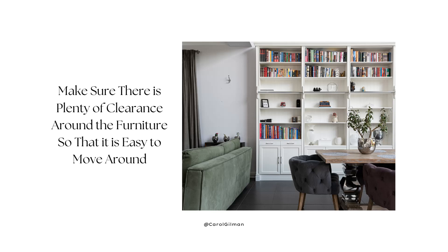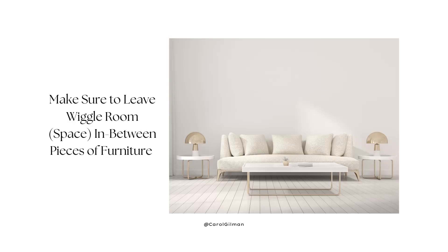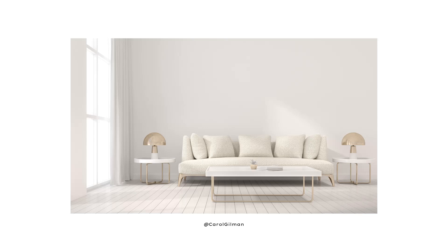After you place your sofa and start working with all your other pieces of furniture, a couple of things to keep in mind. We want to make sure there's plenty of room for walkways and clearance — plenty of room to move around all of the furniture, whether we need to move behind the sofa or get in and out of the sofa easily. We also want to keep in mind wiggle room, making sure there's just enough space in between pieces of furniture, so we're not placing end tables right up against the sofa, leaving an inch or two so those pieces have some breathing room and everything doesn't feel squished and uncomfortable.